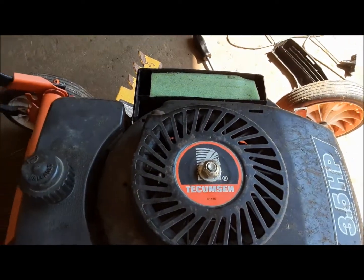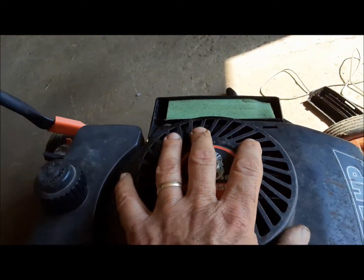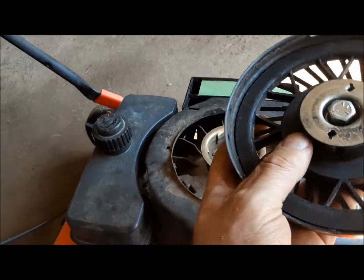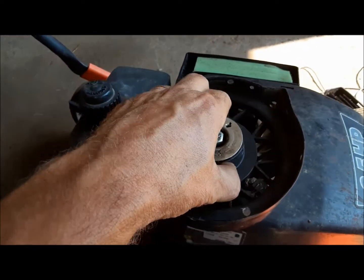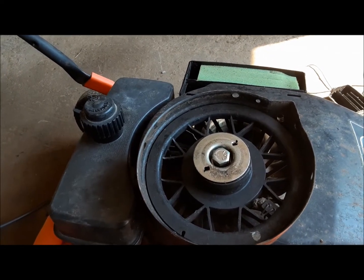So anyway, we're going to dive into this thing and see if we can get it running. First thing we've got to do is pull the recoil off. I took the screws out already and we're going to take it apart and get the cord fished back through here so we can turn the darn thing over. Then we'll at least maybe have a half a chance of getting it started.